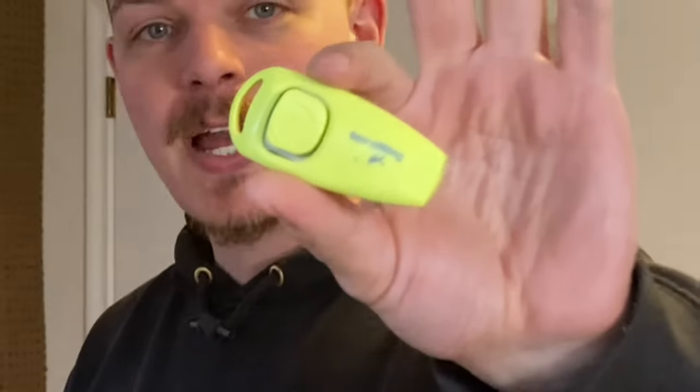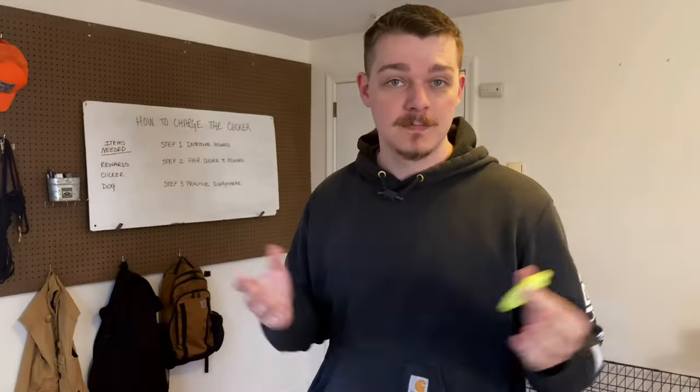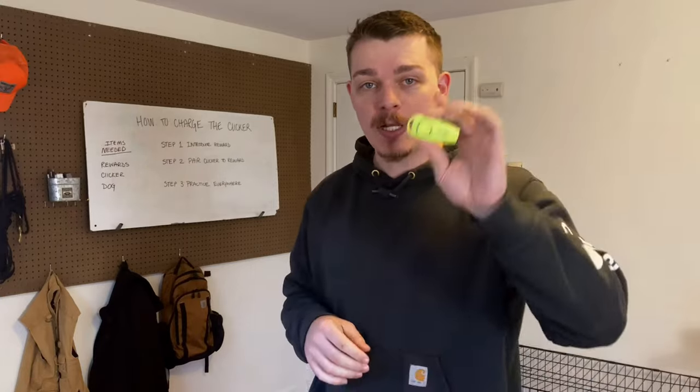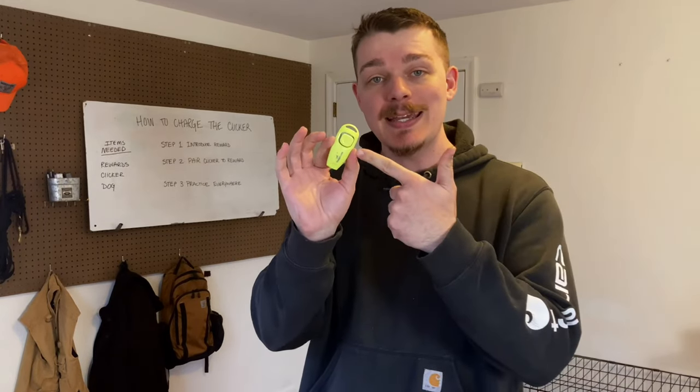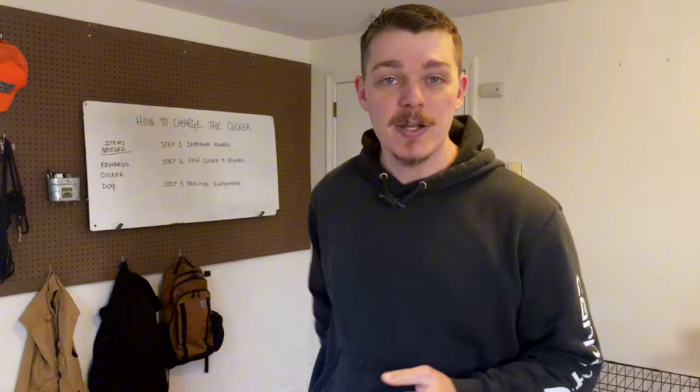If you want to clicker train your dog, you're going to have to learn how to charge the clicker. How do we do that? Well, first grab your clicker, grab some treats, and grab your dog. To charge a clicker, all you need to do is teach the association between the clicking sound and food.